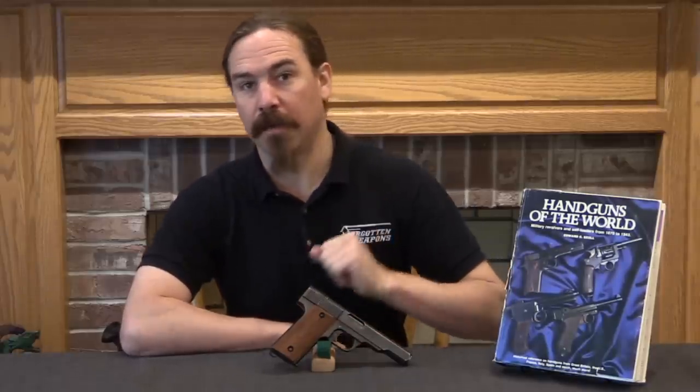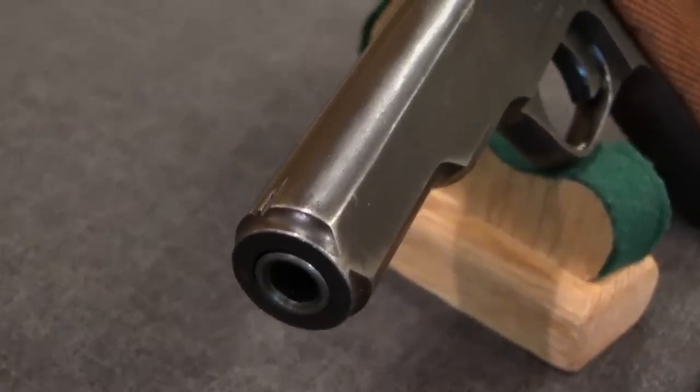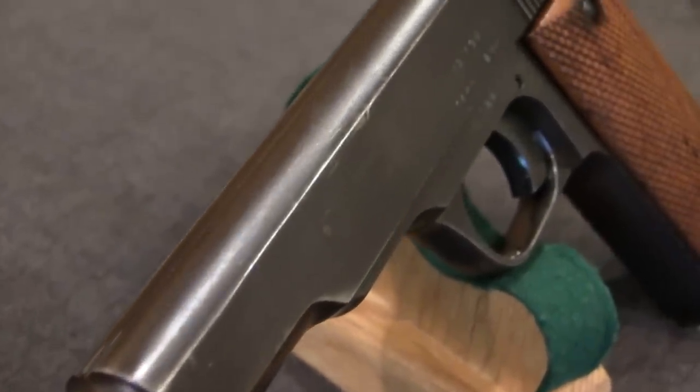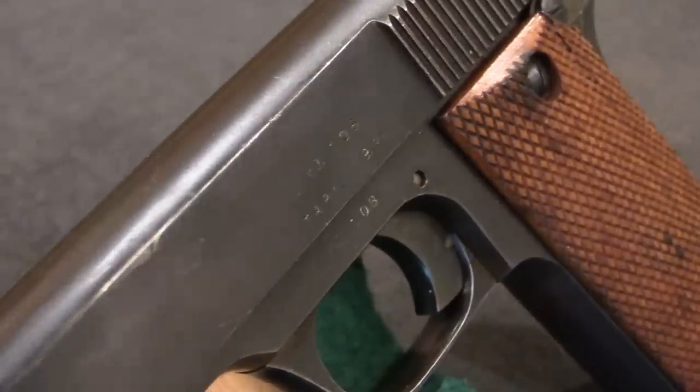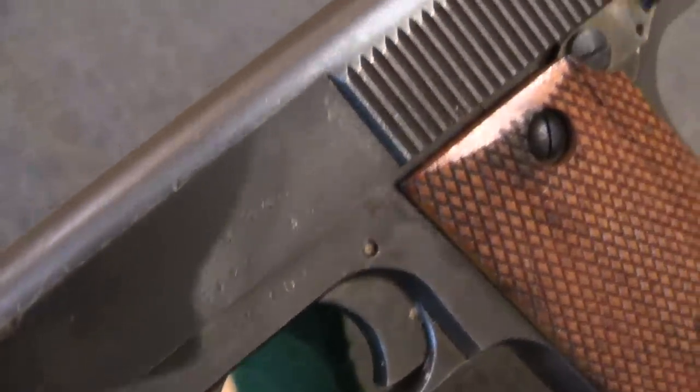Hi guys, thanks for tuning in to another video on ForgottenWeapons.com. I'm Ian McCollum, and today we are taking a look at an experimental British service pistol from the very end of World War Two. This is a Tarn pistol — it was manufactured in 1944-1945. It was actually tested by the British, not very well though.